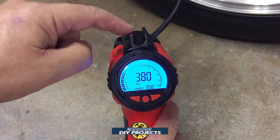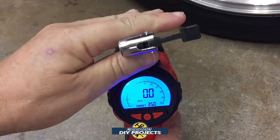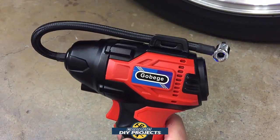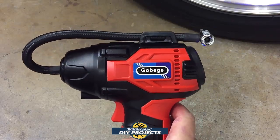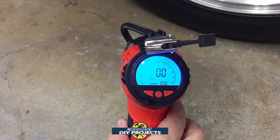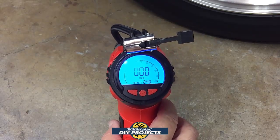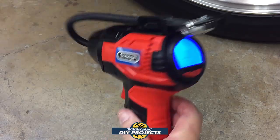Another cool thing is that it has a storage area right up here for the hose, so when you disconnect it from the tire you can store it right there and carry it around without putting it back in the case. It also turns itself off after a few moments to conserve battery, but you can always press the button to zero it out and it'll shut off.